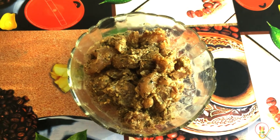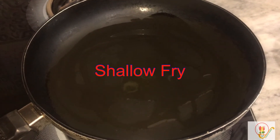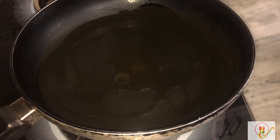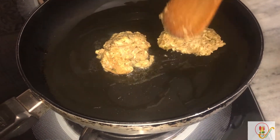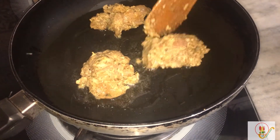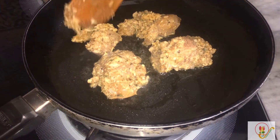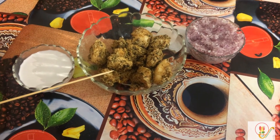This is the marinated chicken which we kept in the refrigerator for two hours. Now we are going to shallow fry it. I have added two teaspoons of oil in the pan and I'm adding pieces of marinated chicken into it. This is the chicken we get after shallow frying.